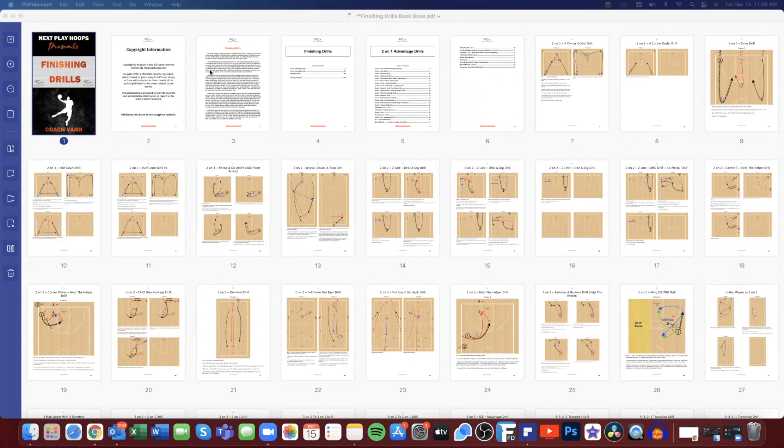We give you 32 different two-on-one drills and 19 three-on-two drills — that's 51 different drills you can use in advantage situations where you have a two-on-one or three-on-two break and maybe you're struggling with converting at a high percentage. Conversely, you can also use these defensively if you're struggling to get back from offense to defense, match up, help the helper, and force the offense into taking tough shots. Both sets of drills — 51 total — can be worked offensively or defensively in advantage or disadvantage situations.